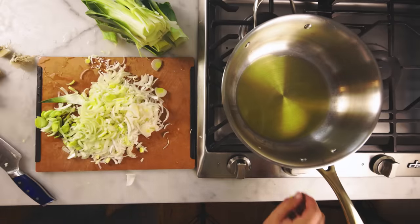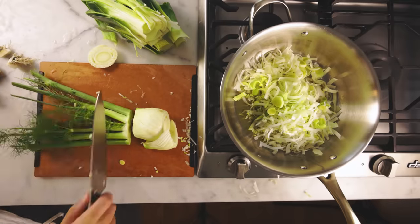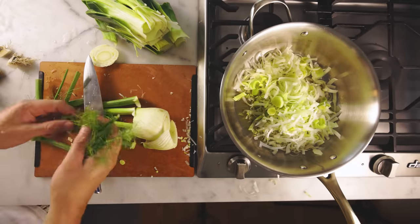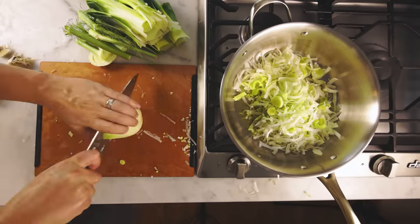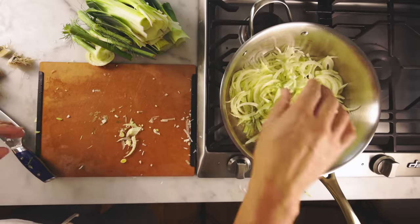I'll get those softening gently in some olive oil and then work on the fennel. You could use celery instead of fennel or in addition to. Save the fronds for garnish at the end. Cut the bulb in half and slice thin — it's very dense and hard, gotta get it thin. In with the leeks.